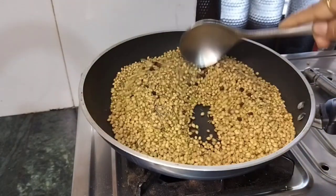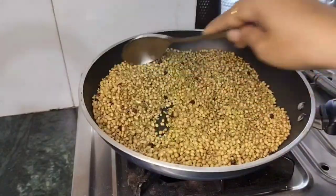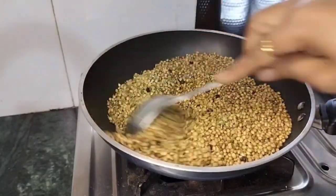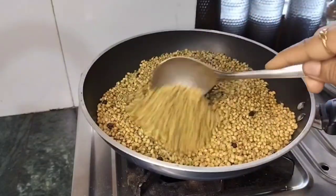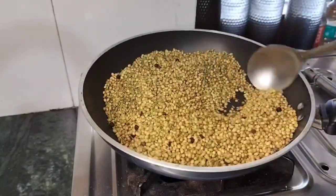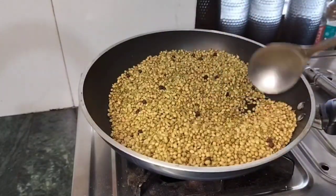Then we will add the sauce on low flame. So we will add the sauce to the sauce. If you want this sauce, you can also use it in the pan. In the winter, the sauce is very low, so I thought that I will add the sauce.